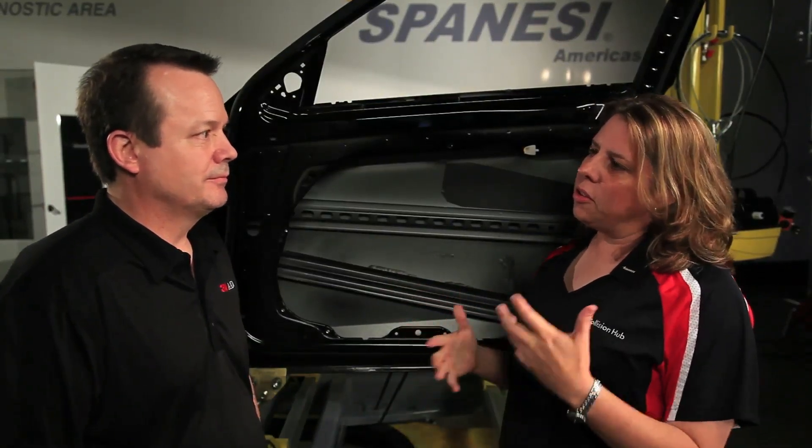Hey, this is Chris from Collision Hub and welcome back to Repair University. There's not a shop in the country that doesn't have at least two to three door skins in process every day of the week, and yet it's one of the most commonly misdone, poor repairs that we see out there. Sean, let's talk about some of the after repairs — some of the tips and tricks that a technician can do to get a much better job in the end.